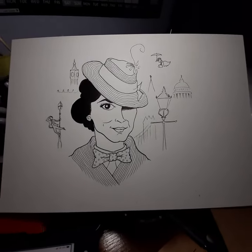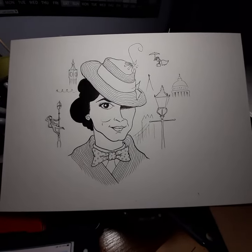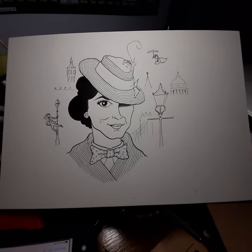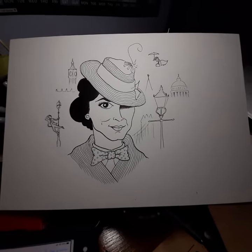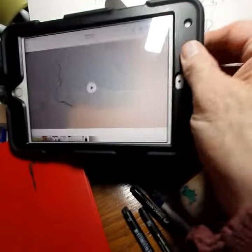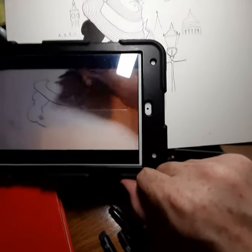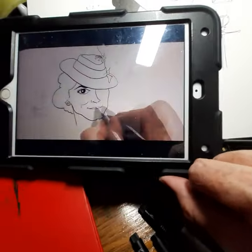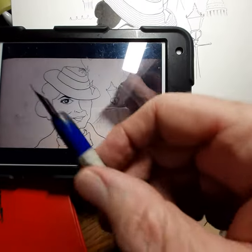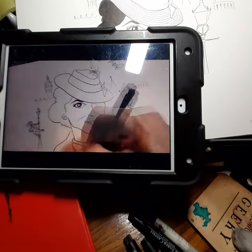Let's go fly a kite! This is Mary Poppins Returns with Emily Blunt — it's another caricature challenge from Tom Richmond, the great mad artist. So this is how I came up with it. I used this old nib of a pen on a little iPad to sketch it out.